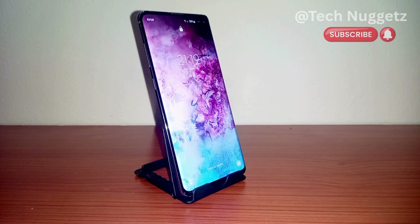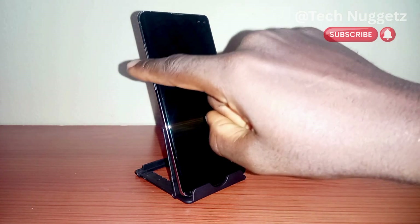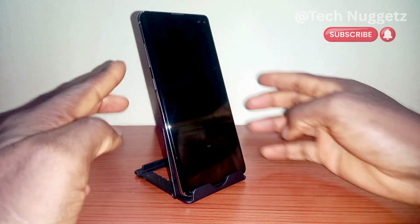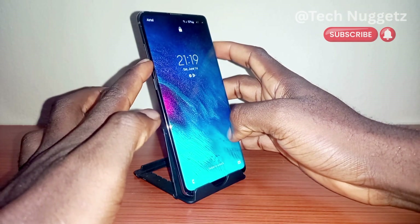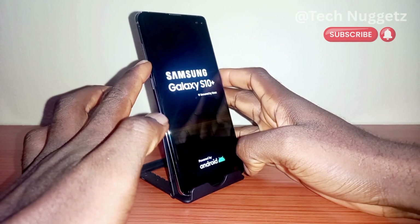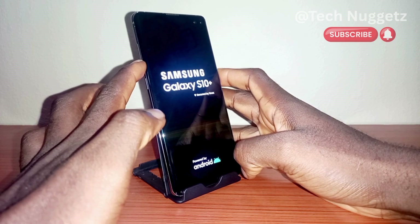Now I'm going to use the volume down button and the power button — I'm going to press and hold them together. Watch what happens: I have removed my right hand from the power button, so only my left hand is still pressing on the volume down button.